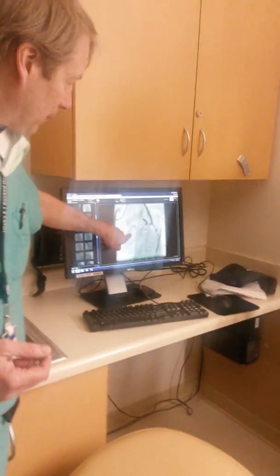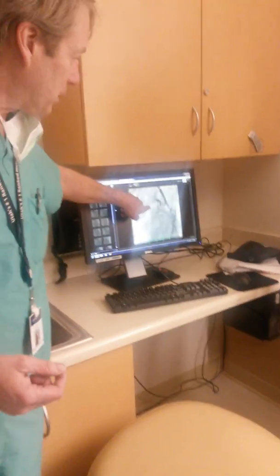Where that metal ring is relative to some of the other stuff — in this view it looked to me like the best view to figure out where we need to put that stent.